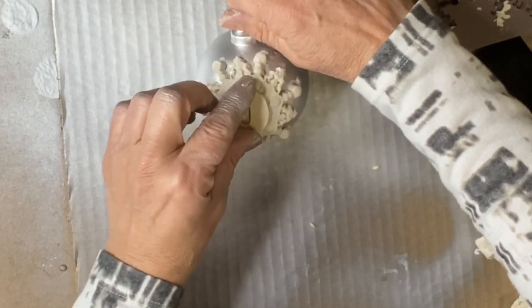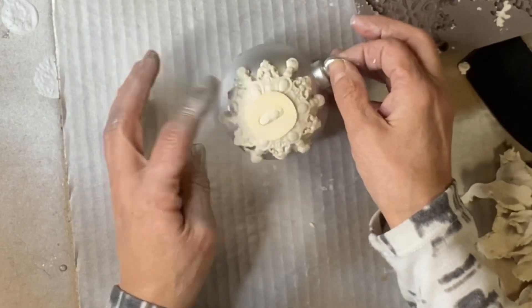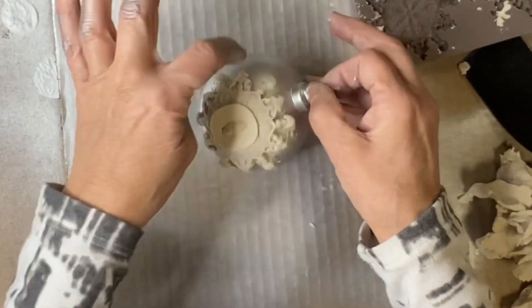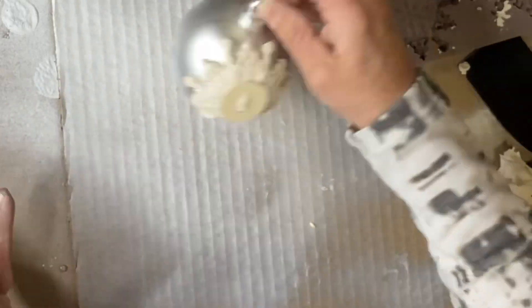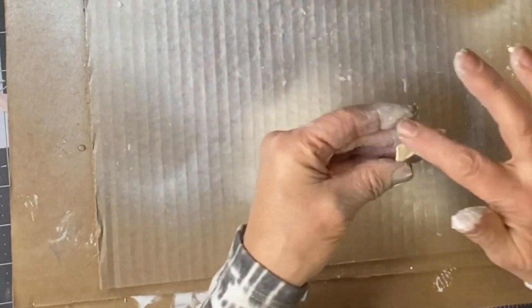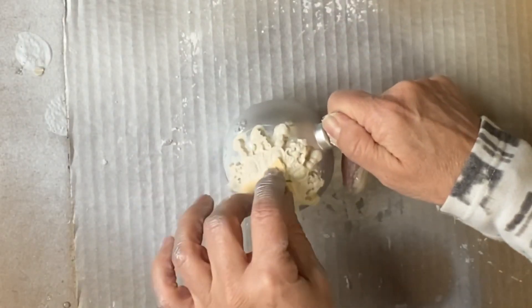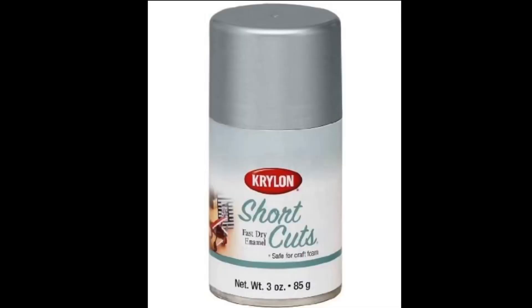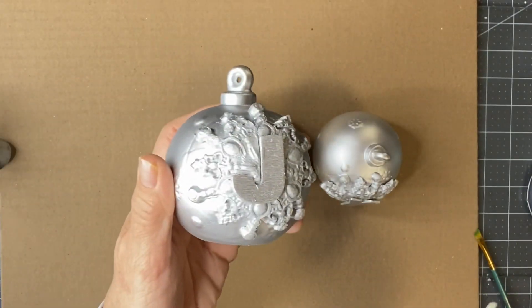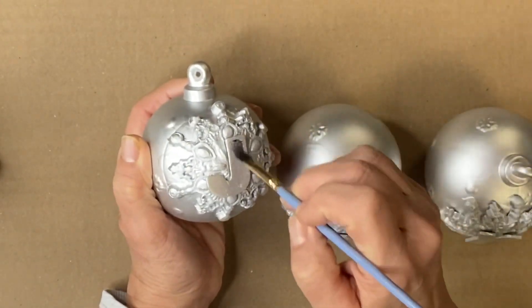I'm going to take some little wood letters and press them into the center of my mold, then remove them and add the Elmer's glue. I'm going to use the Shortcuts spray again and spray everything - the snowflake, the globe, and my letters.